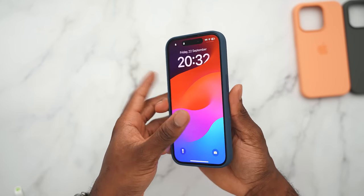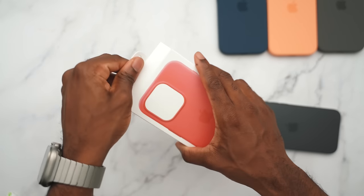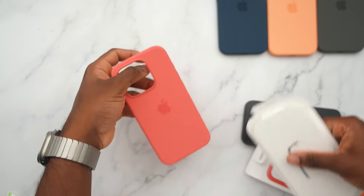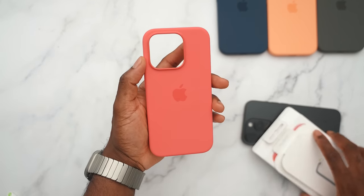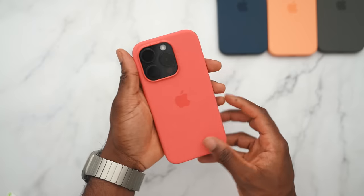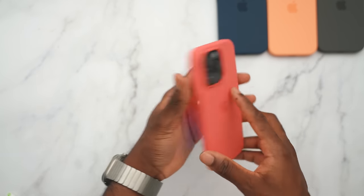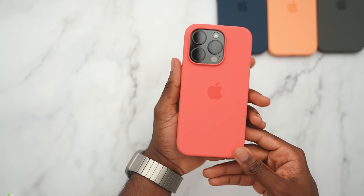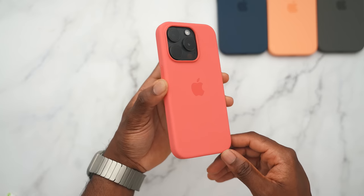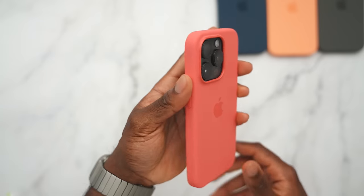Next we have the guava case — this is like a hot pink, maybe like a tongue pink. Let's see how it looks. We were supposed to get a red iPhone, but get yourself a nice red case and you have the same effect — not really, but you guys know what I'm saying. This is how the guava looks with the black titanium.